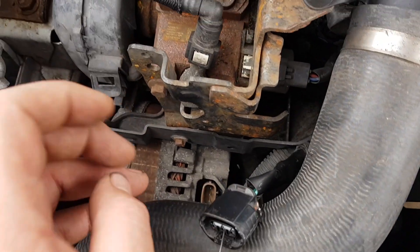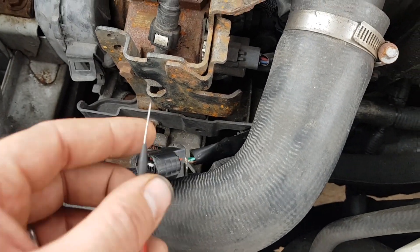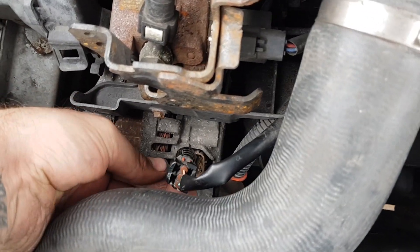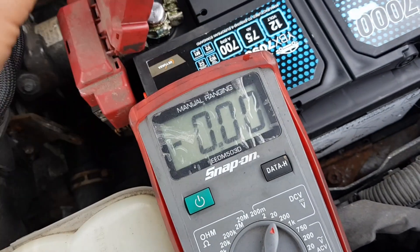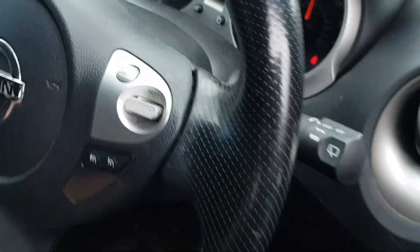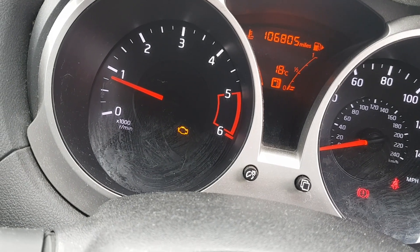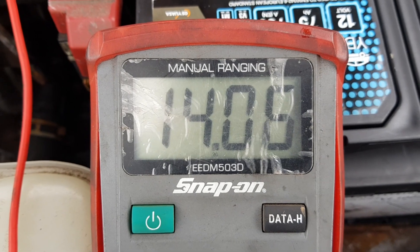We'll plug it all back in and see if it clears down — lose our codes and lights on the dash. We've got a battery light still... and now no battery light. That's a good sign. Charging at a nice 14 volts there.